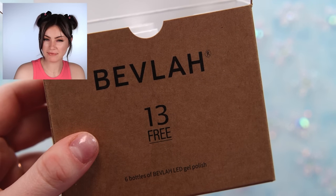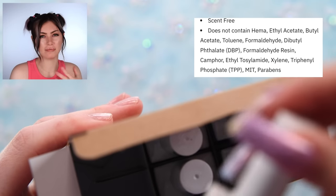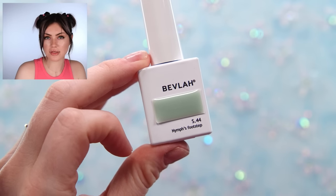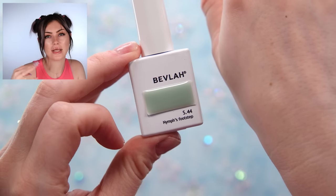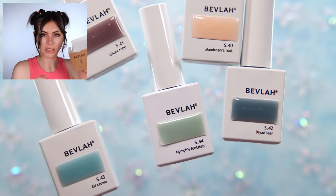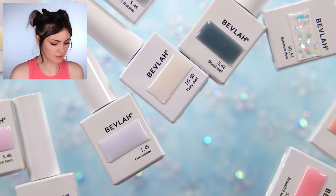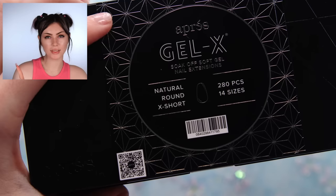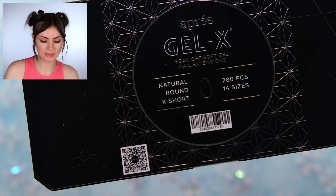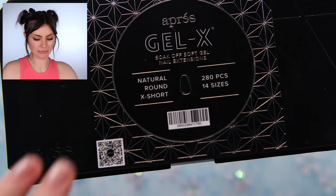I also have some gels here by the brand Bevla — these are 13-free, so they're Hema-free as well as free of formaldehyde and other things. I've tried a couple of these, but I want to use them today with all this other stuff. These are Korean gels with a syrupy consistency, so I feel like they'll be perfect. I have a rainbow array of colors, and for my test nails I'm going to use some extra short ones just to try the products out.